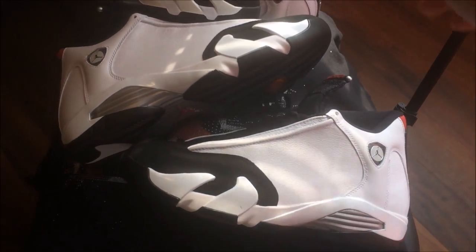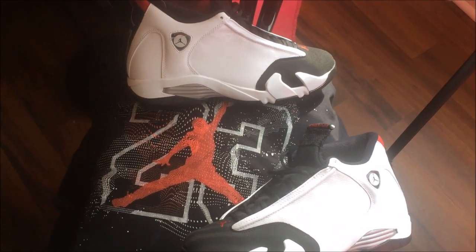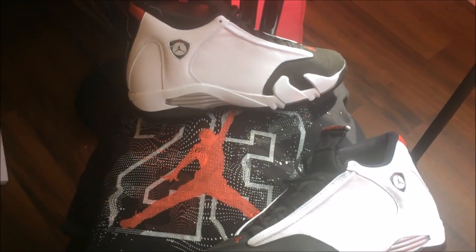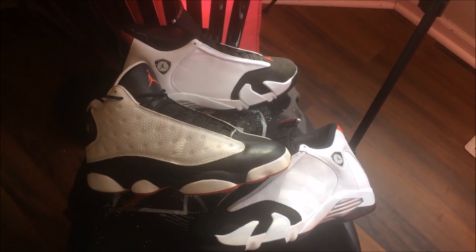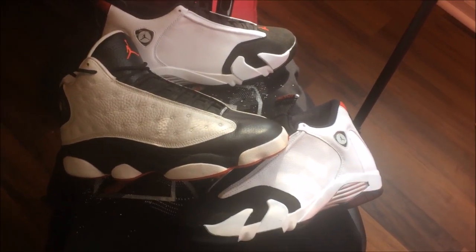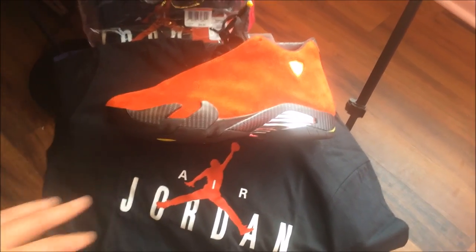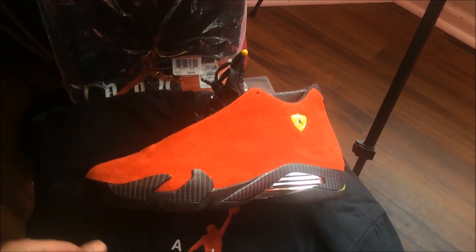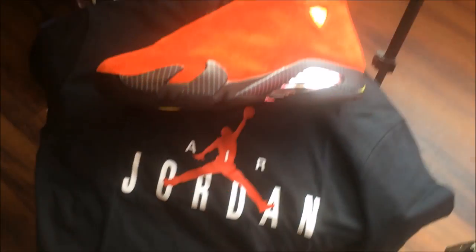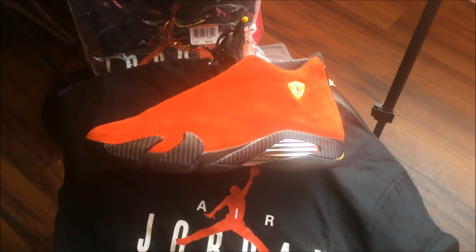I mainly got it to match with this one — the pixel 23 with the pixel Jumpman. I think it goes pretty good with that, or I could switch it up. I also got a shirt to go with my Ferraris — got the red Jumpman in the middle to go with my Ferraris. The shirt doesn't have yellow but you can't even see the yellow when you got jeans on, so it's mainly black and red.